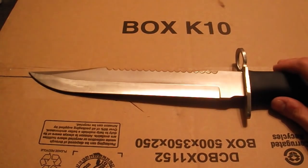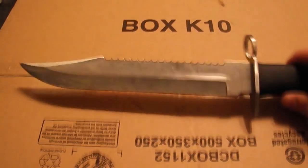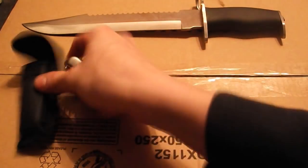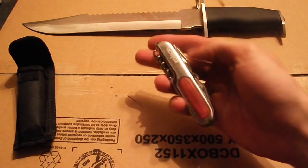It's got a simple serration on there. So for like an 8-quid knife from Blades and Bows plus postage, it's a very good knife. Moving on to the second knife — I'm going to try and do this in as close to chronological order as possible.